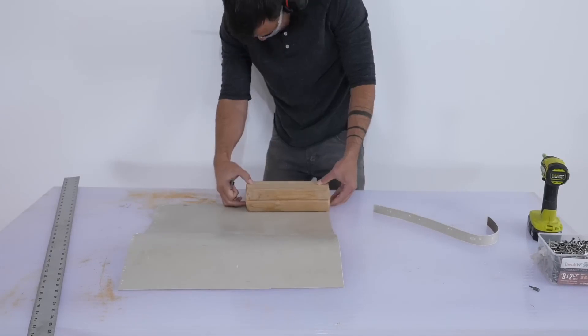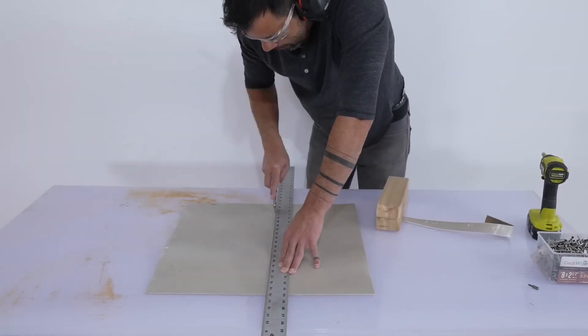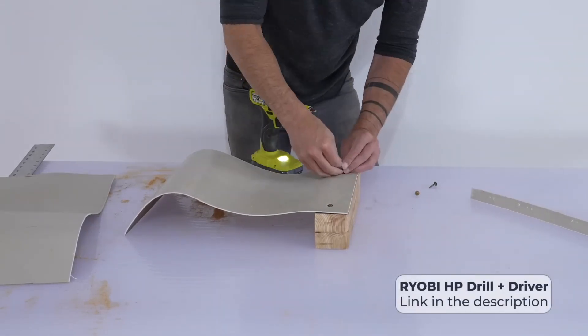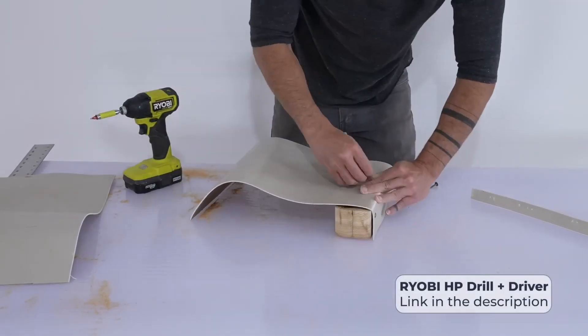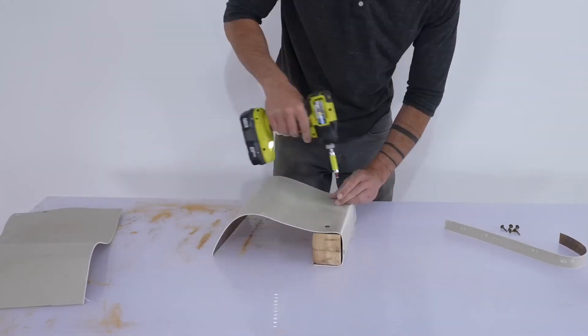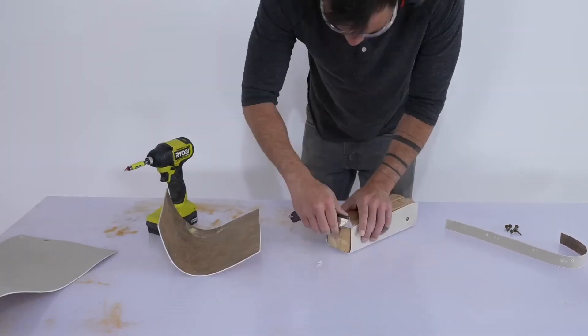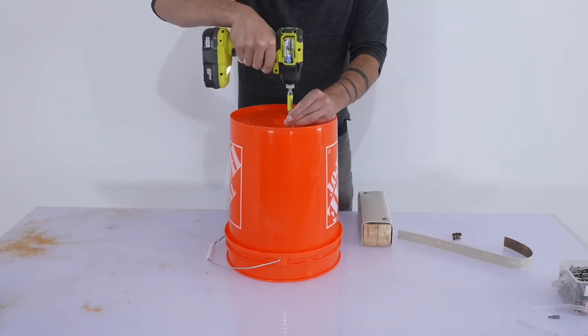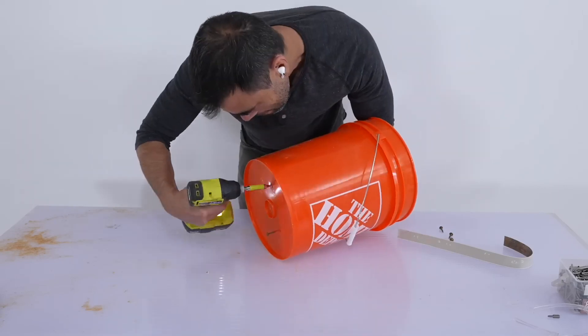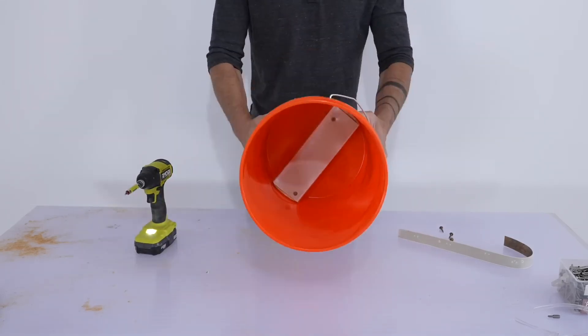I don't want the fit to be too tight, so I wrapped the blocks with some scrap linoleum. It's about an eighth of an inch thick and concrete doesn't stick to it. If you don't have linoleum, you could use bubble wrap or an old piece of yoga mat to create the thickness, then duct tape on top so the concrete doesn't stick. Once the block was nicely wrapped, I drove some pan-head screws through the bucket and into the block to secure it.